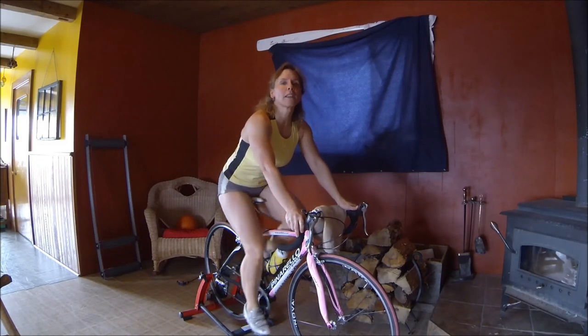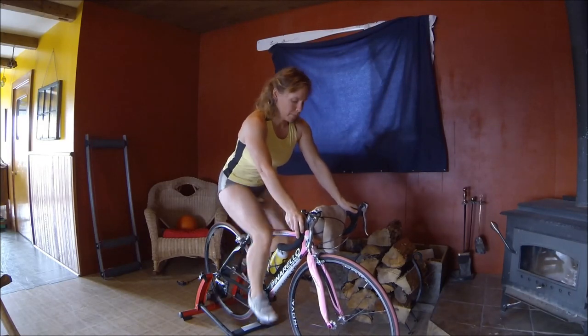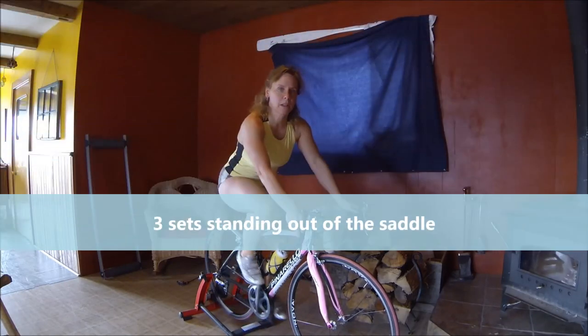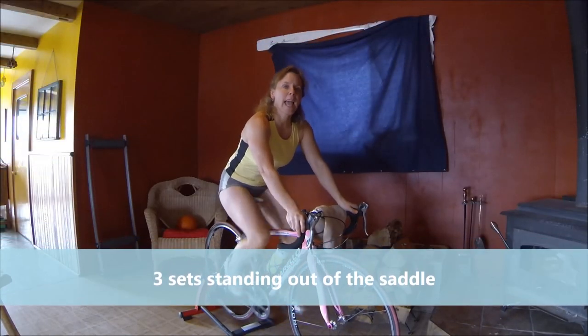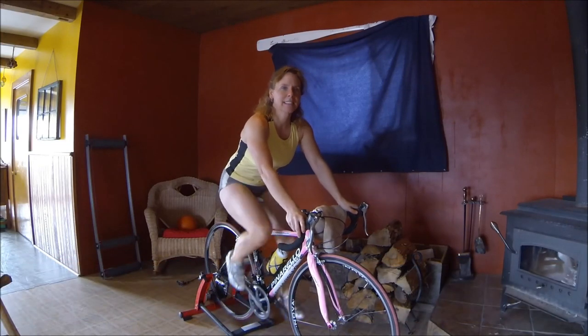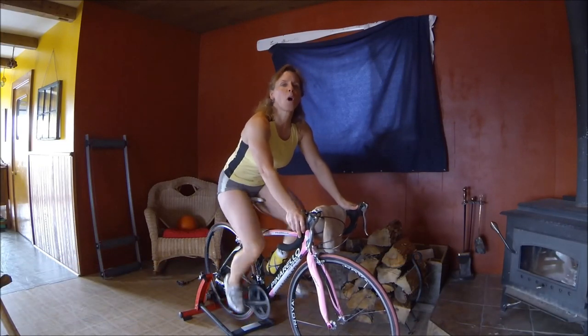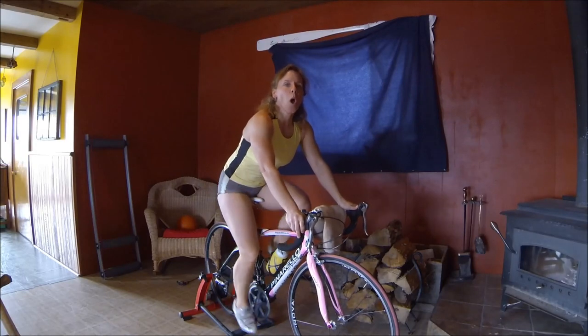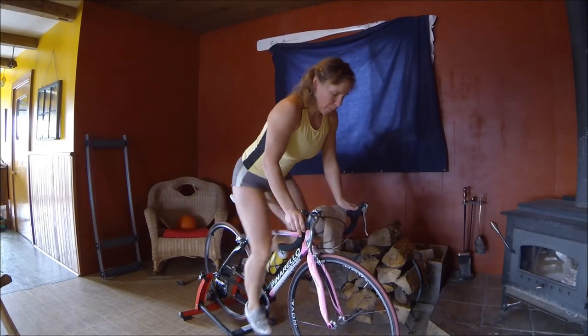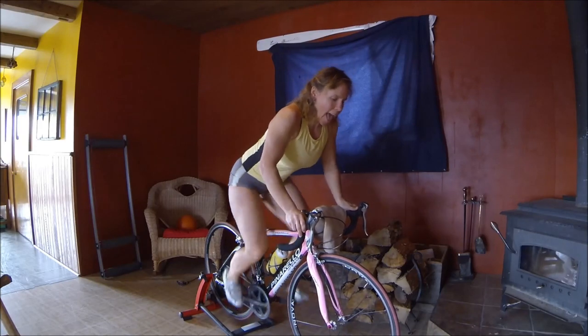We're going to do a few little out-of-the-saddle warm-up drills — just to prepare the legs. So in 10, 9, 8, 7, 6, 5, 4, 3, 2, 1 — let's get out of the saddle. Spin the legs. And sit back down.